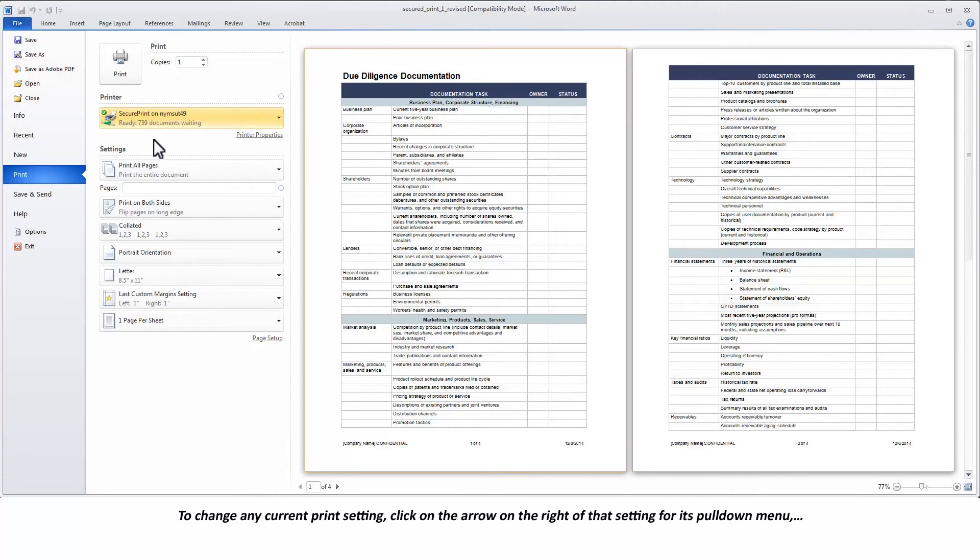To change any current print setting, click on the arrow on the right of that setting for its pull-down menu and then make your new selection.